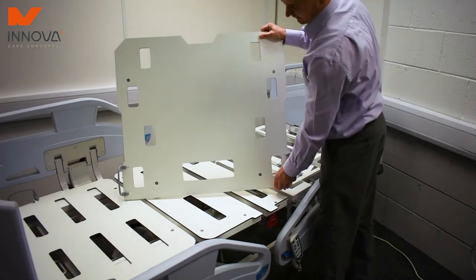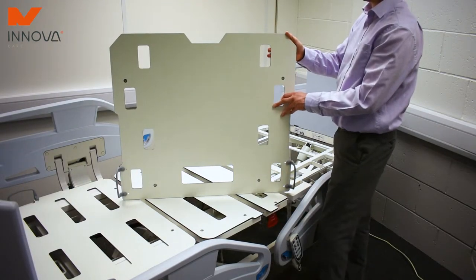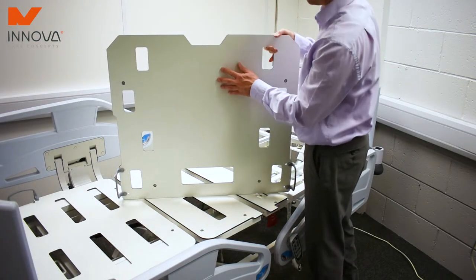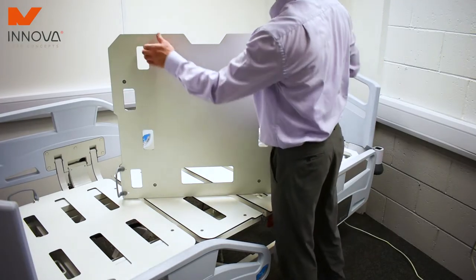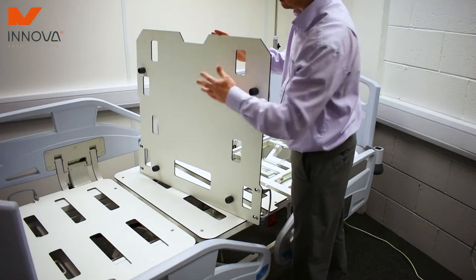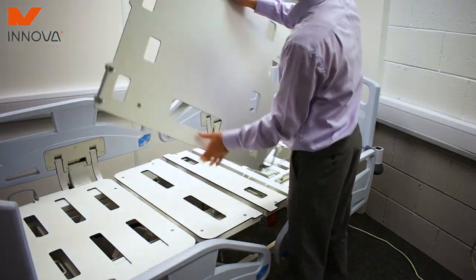One of the main benefits of the HPL plate and the fact that it's removable is infection control. Any ingress or bodily fluids can easily be wiped away and cleaned, and again made sterile on the back as well. It's the same composite — you can easily wipe it down and clean it.